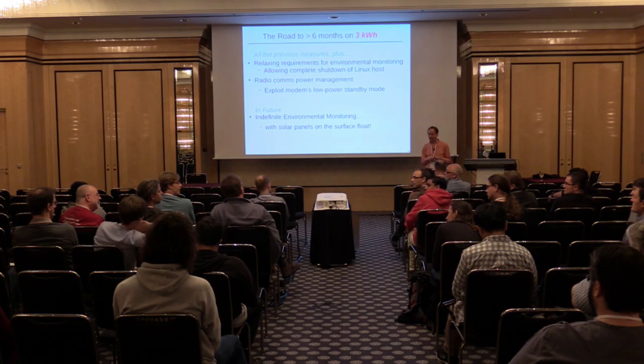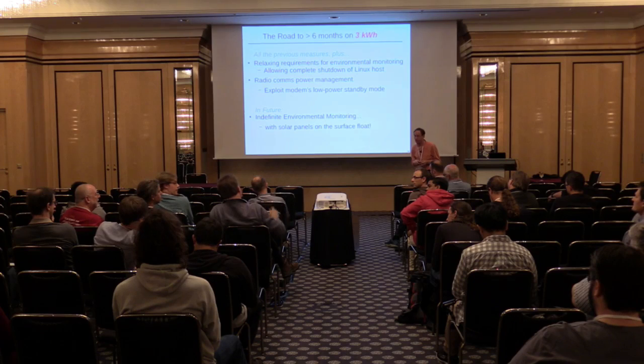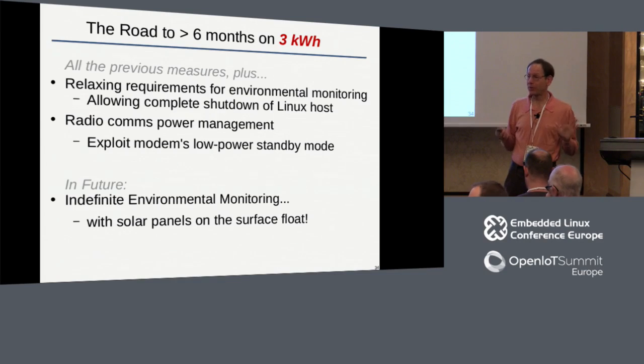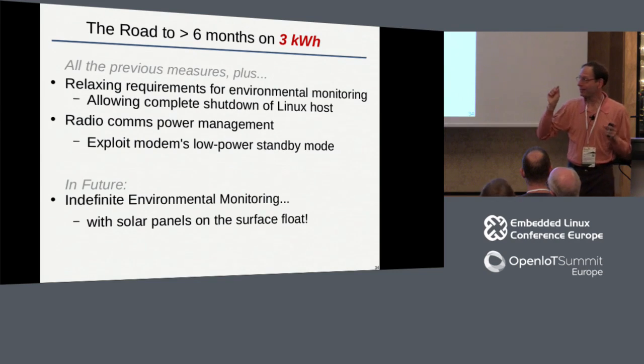Question: Did you investigate BroadR-Reach Ethernet - that automotive physical layer that works on unshielded twisted pairs? I'm not aware of that specifically. I would love to find out about any copper line transceivers that cover 100 or 50 meters and draw less than a watt or half a watt - I'd be really interested. The strange situation we have right now is that I can take a wireless signal and broadcast it 100 meters with less power than I need for Ethernet. It's not intuitive, but that's the fact.